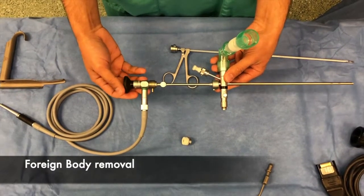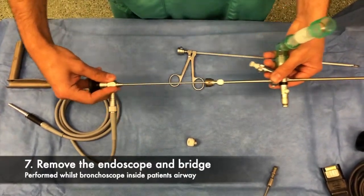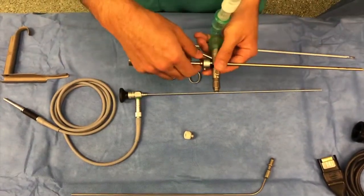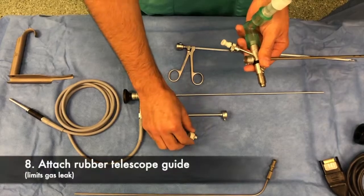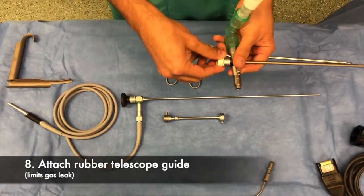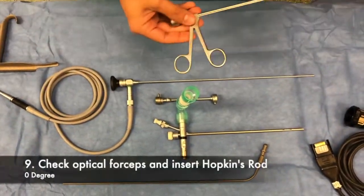If a foreign body removal is being performed, the next step is to disassemble parts of the scope. The Hopkins rod is removed, followed by the bridge. The patient can continue to be ventilated via the rigid bronchoscope, and to prevent air leak, a rubber bung or guide may be placed over the end. Instruments can also be passed through this.